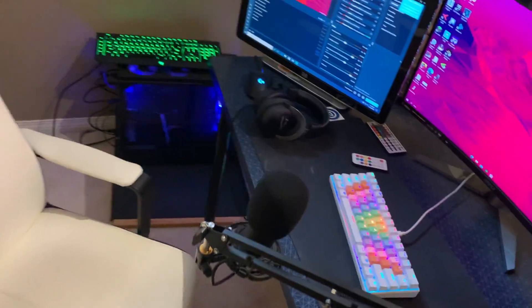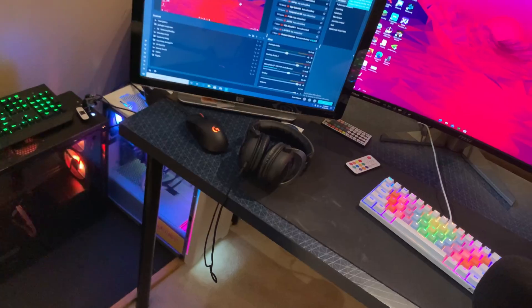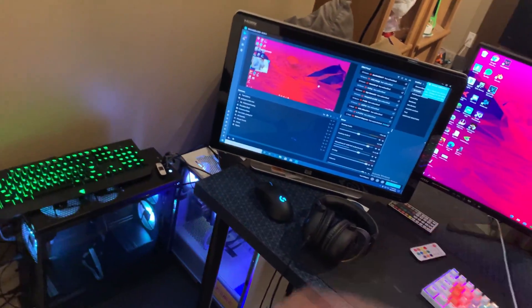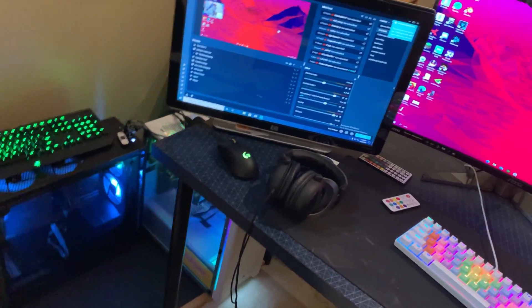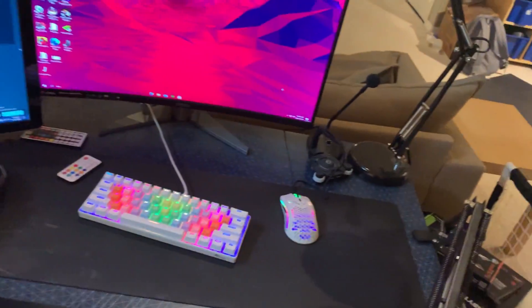All right ladies and gentlemen, this is Josh back with another video. Today I have a different type of video — I don't think I've made one like this before on how to set up your PC. I've gotten a lot of questions on my setup video on how you actually set up a dual PC with a capture card for streaming. I'm going to be covering all that in this video. The only thing I'm not going to be covering is how to split a mic.